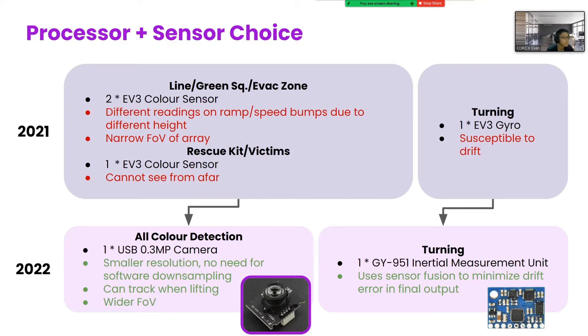It has a low resolution to avoid wasting processing power downsampling the frame in software. It can still track over bumps at the ramp, because the black of the line still looks black regardless of its height, and the wider field of view means that it can regain the line more easily and also gather more context about its environment. For example, in one frame, the robot can determine whether a green square is before or after a horizontal line and make decisions accordingly, reducing complexity in the program.